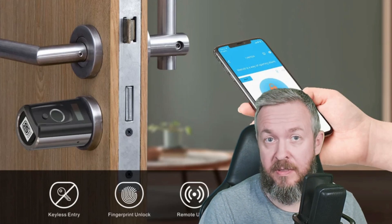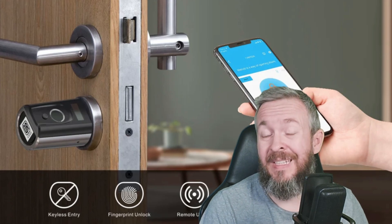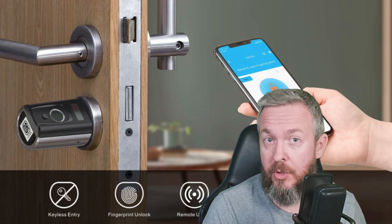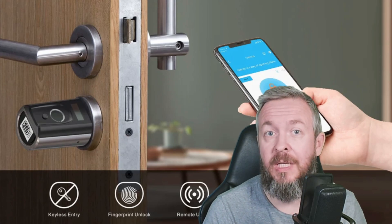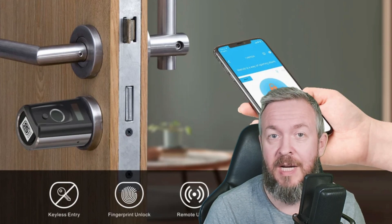What makes a device a smart device? What makes a lock a smart lock? Do you actually need a smart lock? And if you do, is the V-Lock a good choice? Stick around and we will look at this smart lock from V-Lock.